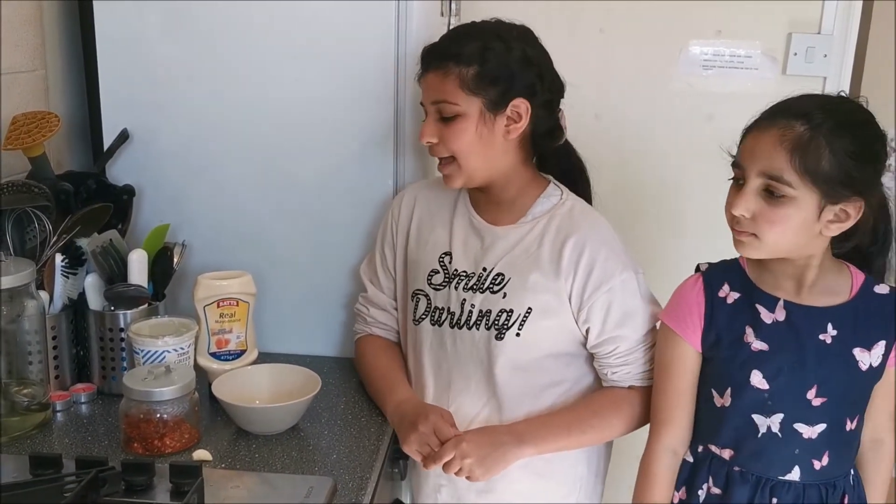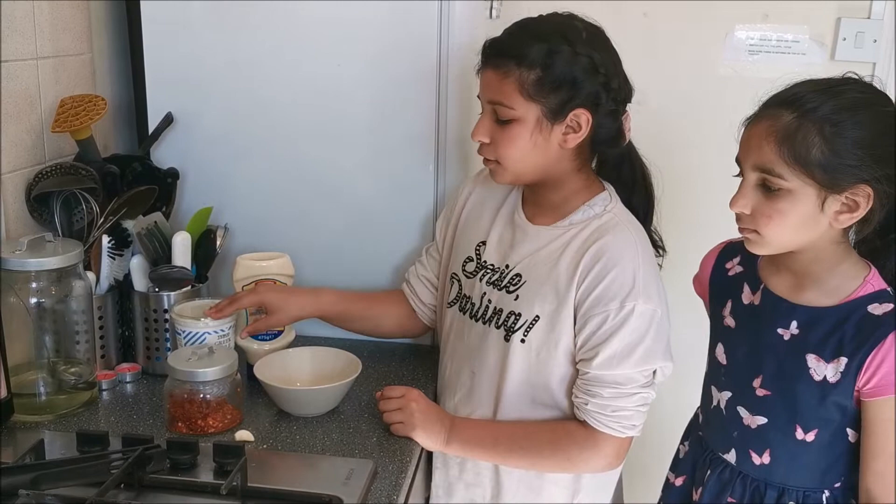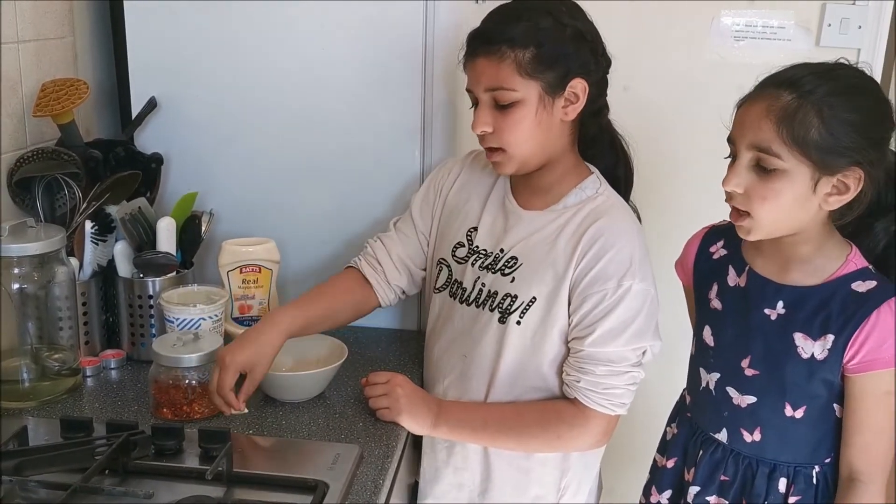Hi, today I'm going to show you how to make a delicious yogurt and mayonnaise dip. It's very easy to make and you only need four ingredients: mayonnaise, Greek yogurt, chilli flakes, and one garlic clove.